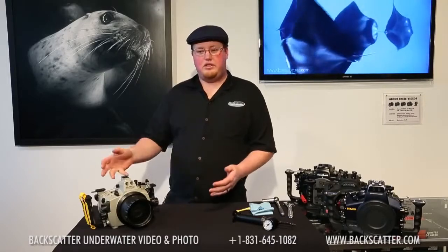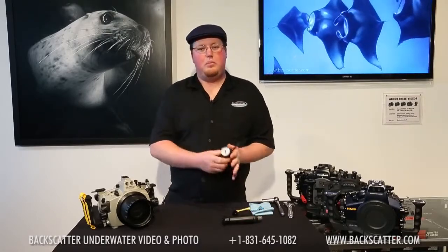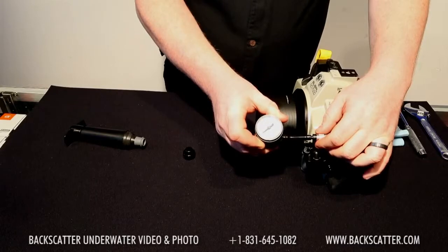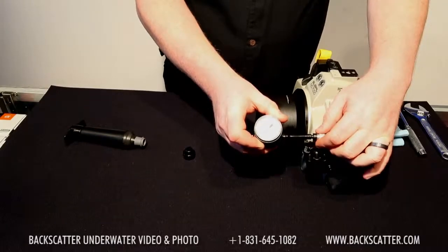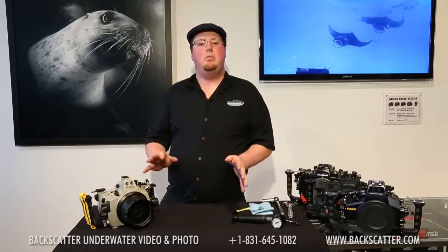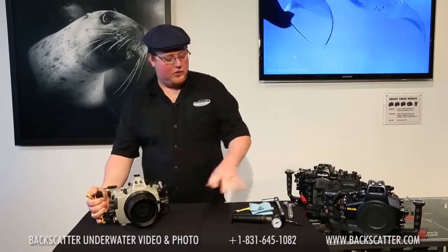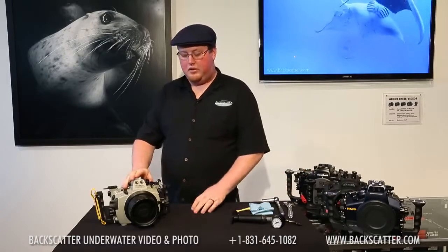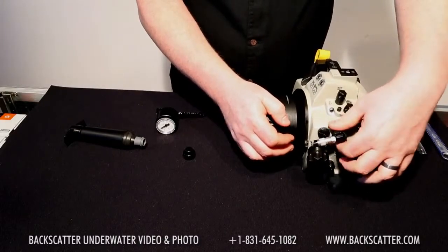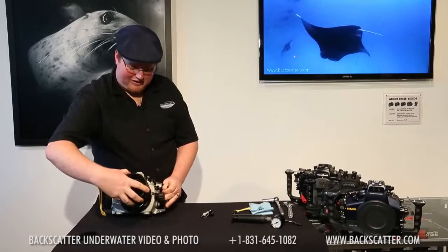When you finish your dive and want to change your battery, simply make sure the pump is removed from the inline gauge, then plug it back in and you'll hear it starting to suck air back into the housing to equalize pressure — you can even see it on the gauge. If you set the system up beforehand and get to the boat under pressure with no intention of taking it apart, but then realize you left your lens cap on, you don't need the pump for those emergency purposes. Simply untwist the valve and it will forcibly pop the seal, allowing you to take the port off, remove that pesky lens cap, and put it back on.